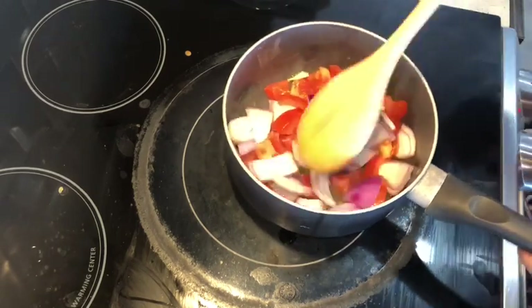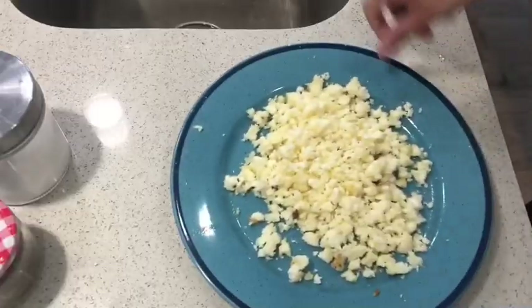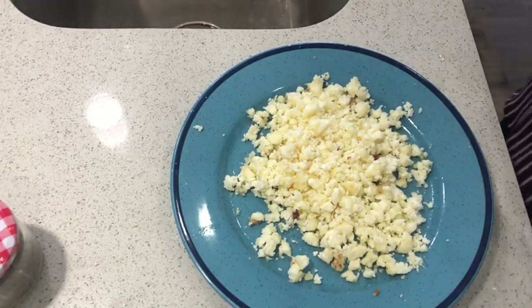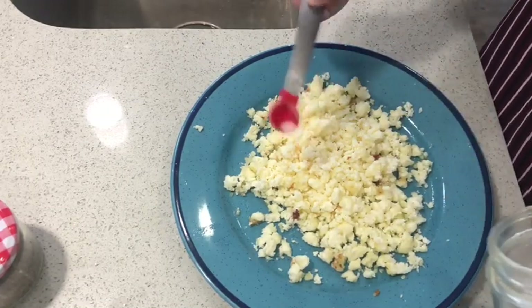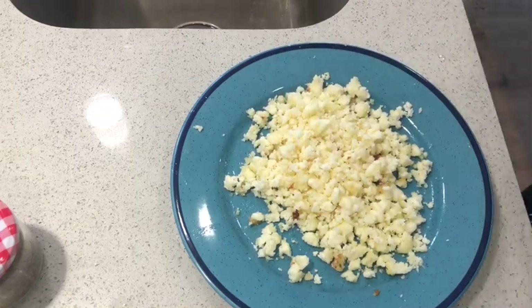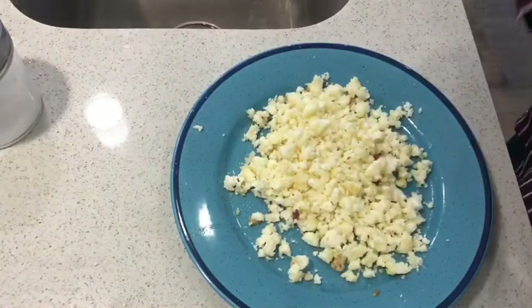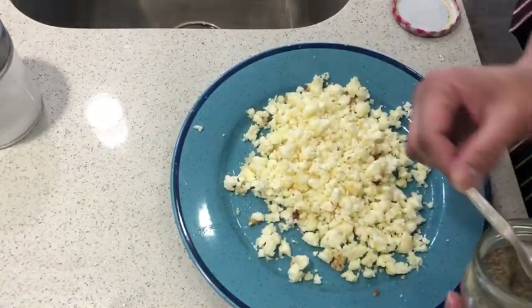Sauté it. I have crushed paneer — I already fried it and crushed it. Now add a little salt according to your taste, then add a little black pepper powder.